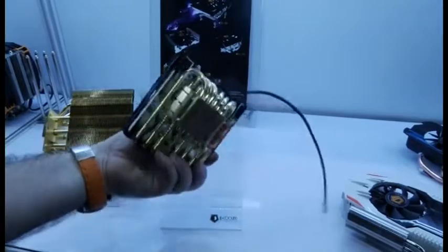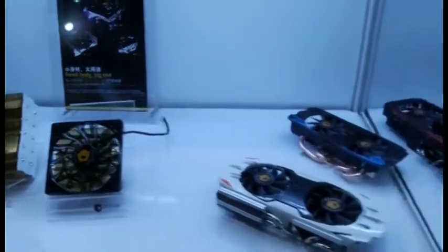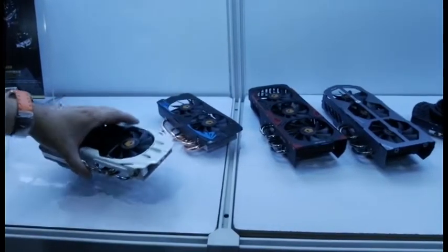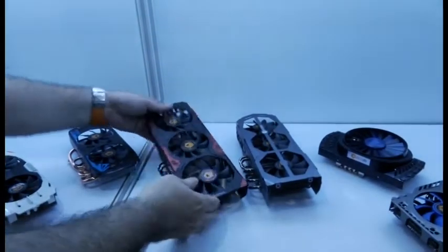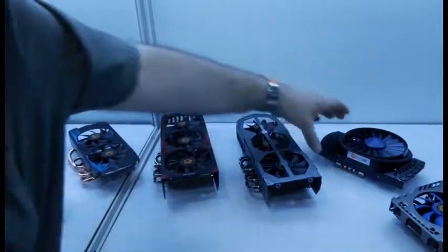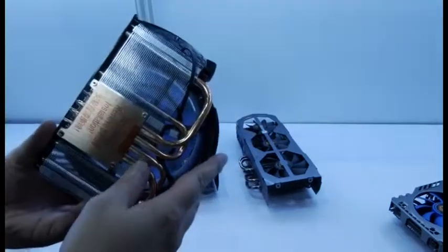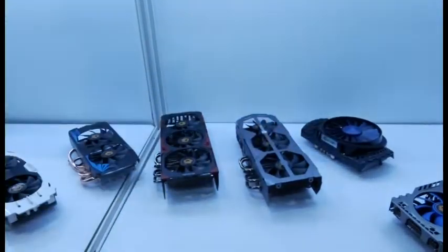Okay, nice heavy cooler there — small body, big use. They also have some nice VGA solutions. These are not yet using their dual technology; this is a standard vapor chamber system, but they have some really nice looking designs for the newest video cards. They make their own fans, so they've got their own fan designs, covering larger and smaller video cards. Anyway, that's Kip 69 here at ID Cooling.